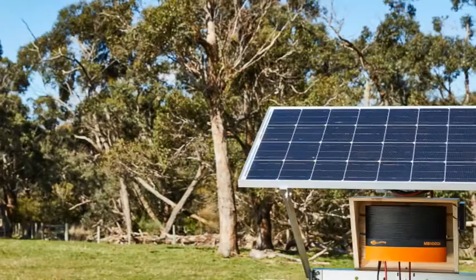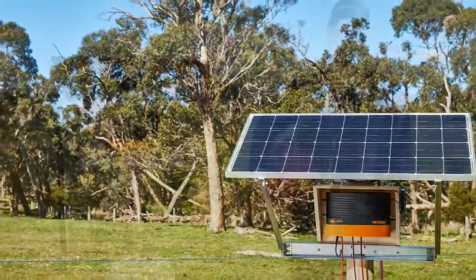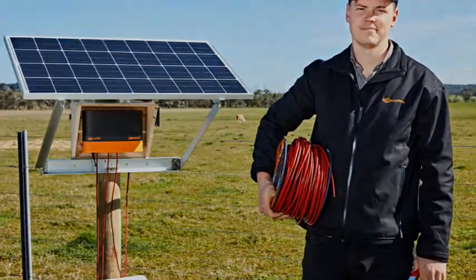Before you install a Gallagher MBI series energizer, visit Gallagher.com or speak to your local territory manager to ensure you have met the recommended solar panel and battery requirements.